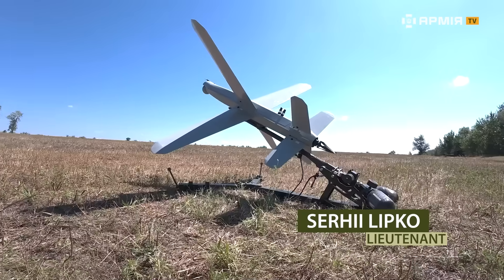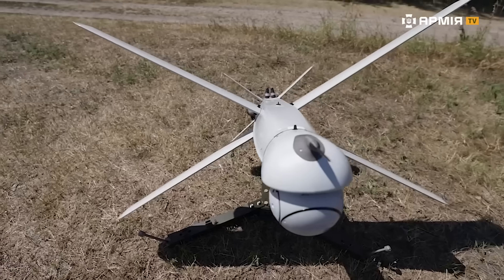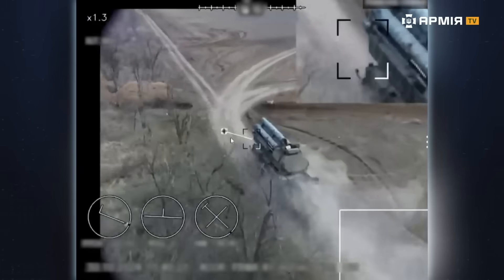Greetings from ARMY TV, where today we'll tell you about the Buleva strike UAV from the De Viro company — its technical capabilities and combat experience.